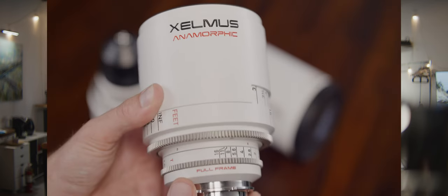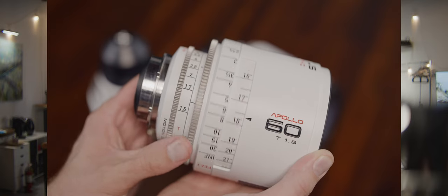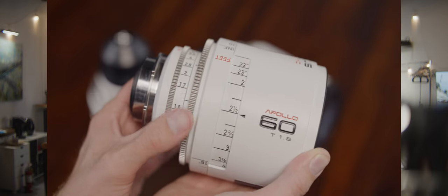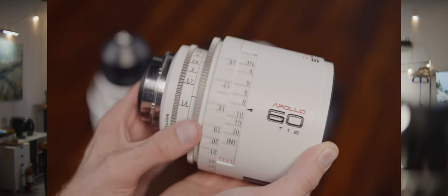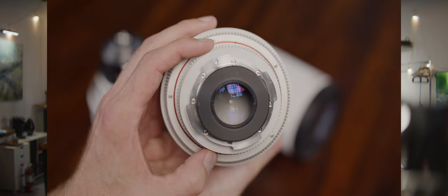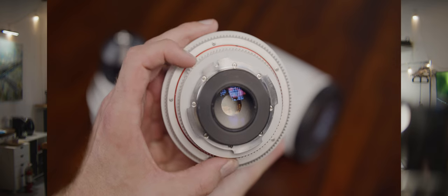This is BP40 Lens Tests and we're here at my studio with Eric Dickinson, our model. We're testing my Xelmus Apollo 2X Anamorphics. This is the 40 millimeter, which is a maximum aperture T2 wide open and the close focus is 16 inches, I believe. Let's go ahead and show them close focus, Eric.